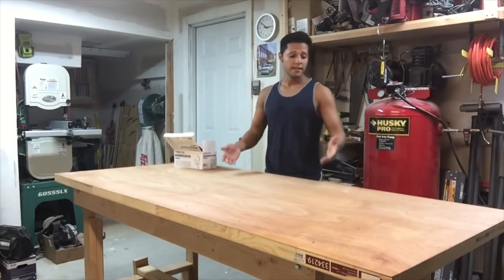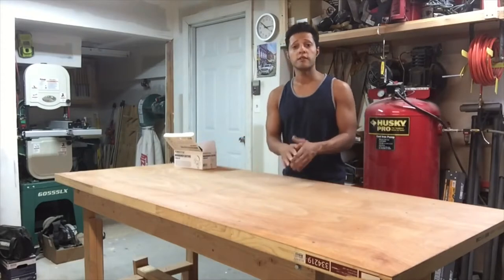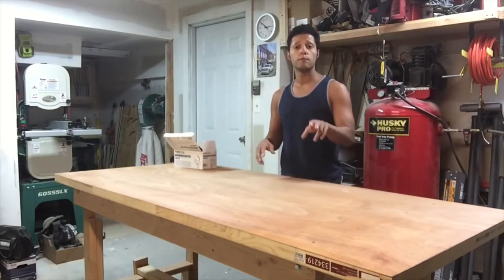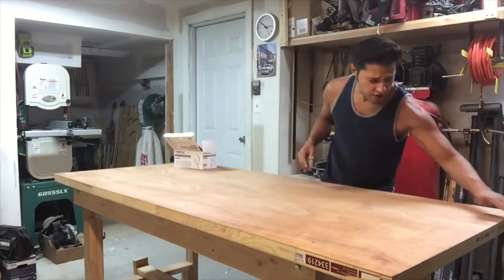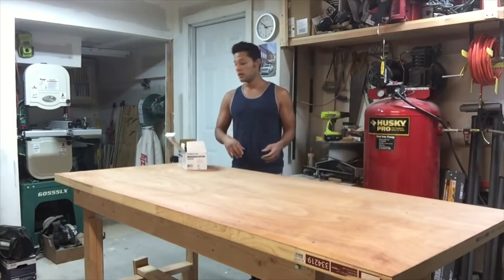In the last video we made the sturdy woodworking bench. What you didn't see off camera was that I coated the top with two coats of boiled linseed oil, which gives it a lot of protection — it's great for workbenches. Now it's dry, so we can start to get this thing mobile.